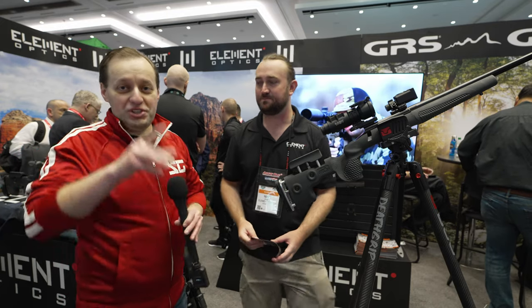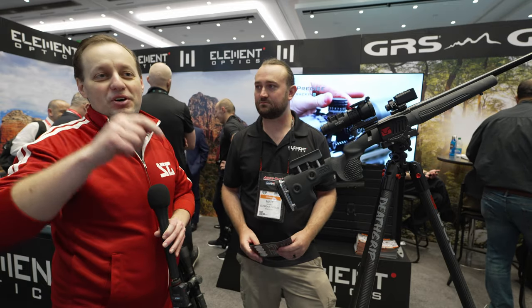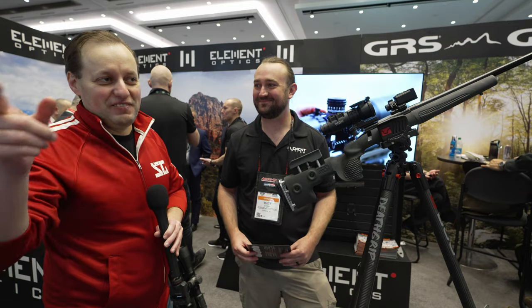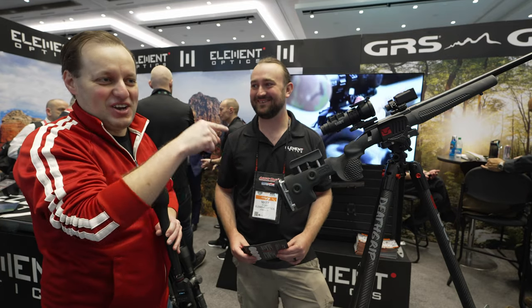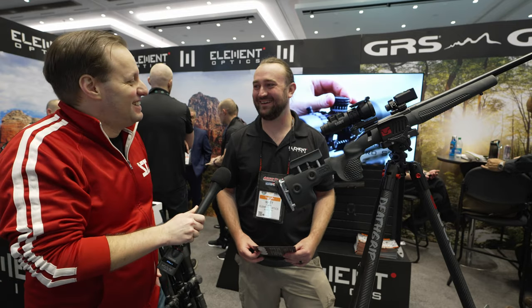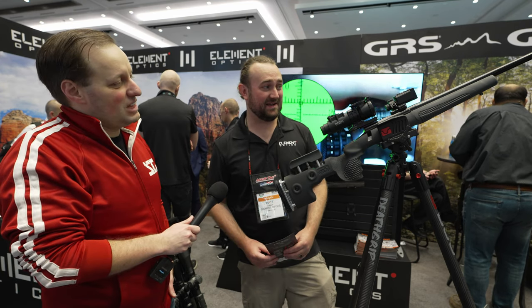If you're interested in this — whether you're planning on buying it or not — go hammer Zeiss, Vortex, and Sig to get them to work with this system. Or they may just buy Element out, because they need this. It's definitely very impressive and came out of left field.